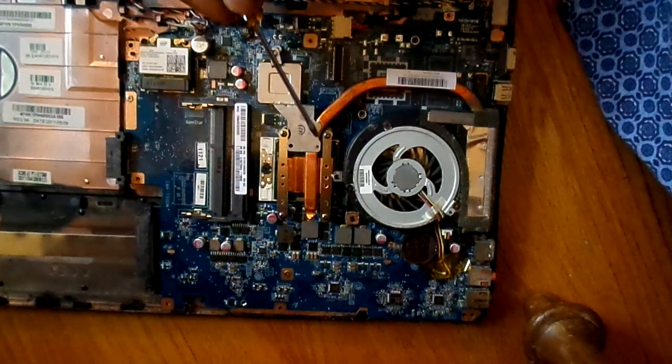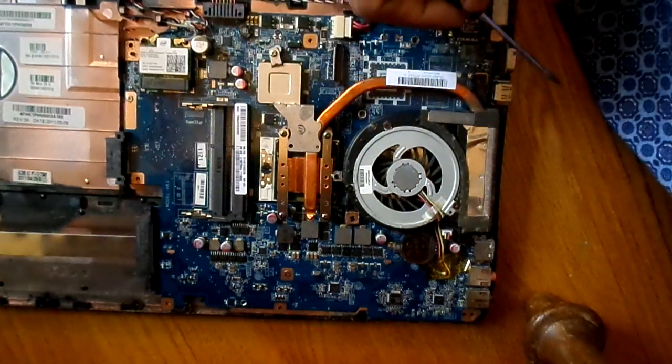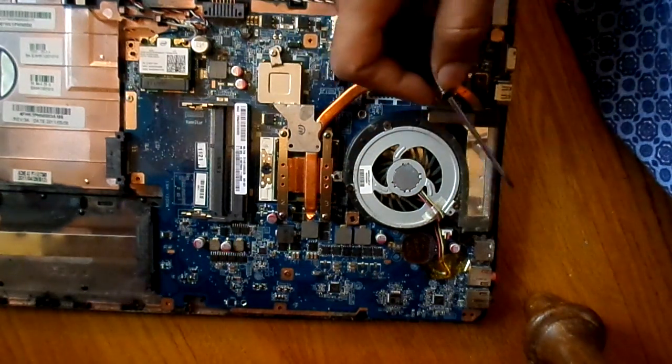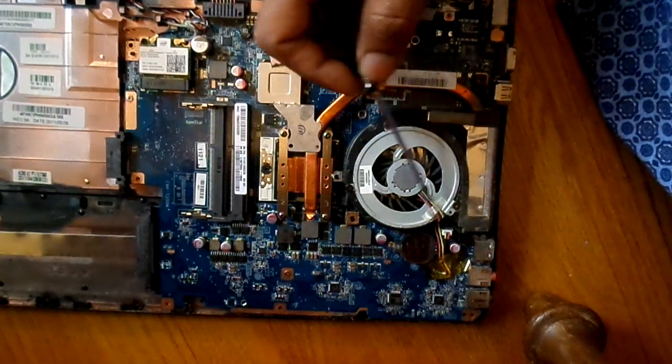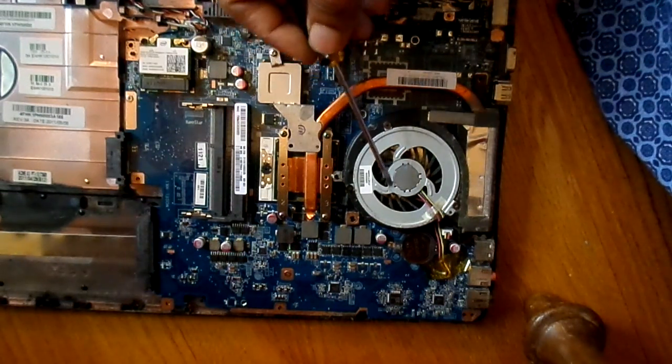Through this heat sink, there is a conductive metal part which goes to the outside, and this part stays outside of the motherboard. The fan helps in getting the heat out of the motherboard.